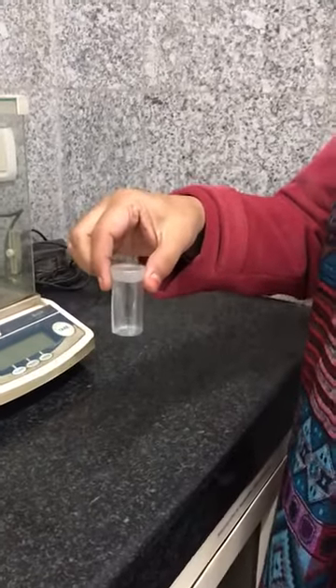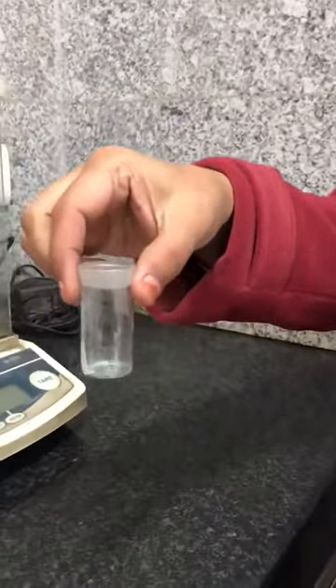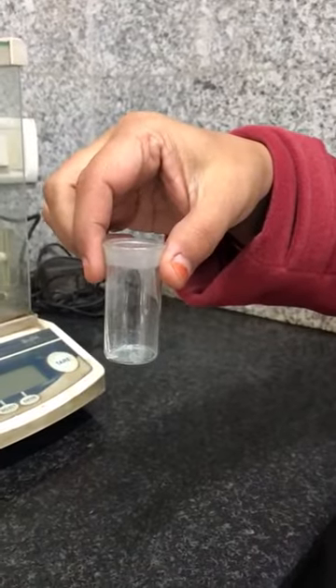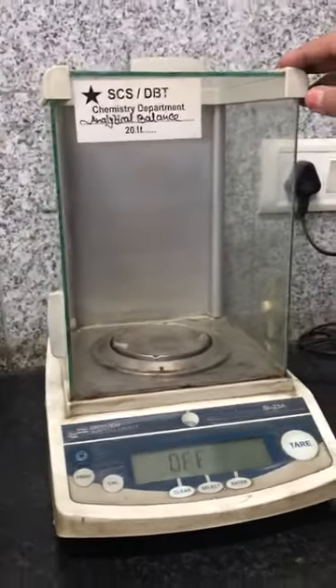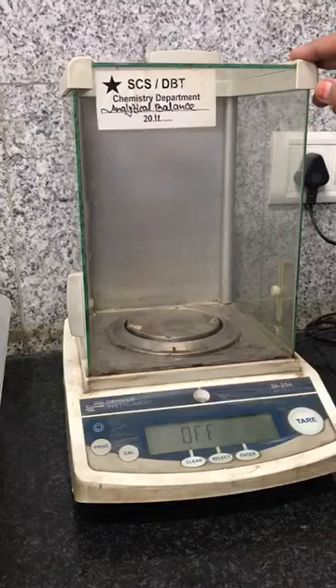This is a weighing bottle which you will be using for weighing any of the substances. This is a weighing balance which you will be using for weighing any substances for making any standard solution.